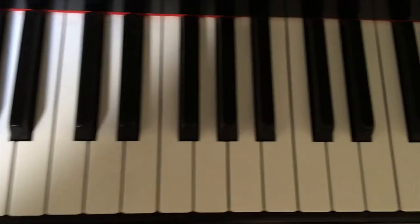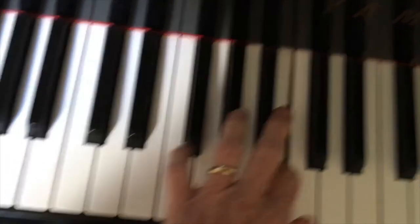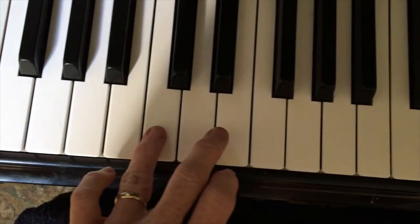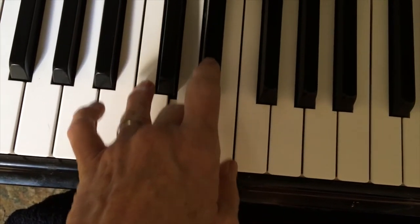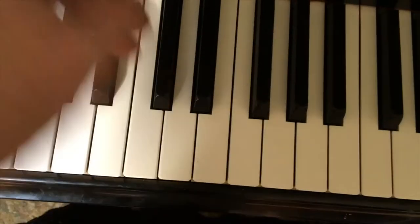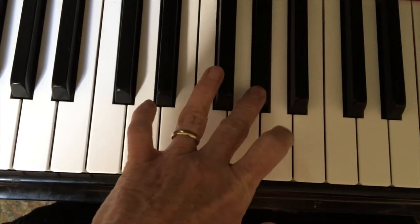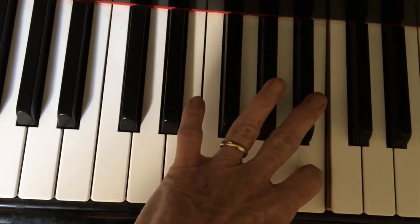On your piano, notice the keys go up one little bit at a time — it's chromatic. Now we can start on any note: skip one, go to the next one, skip one, go to the next one, and then don't skip one. This is all white keys. We can do it from any note. Let's try it on F sharp — skip that one, go to the next one, and then don't skip one.